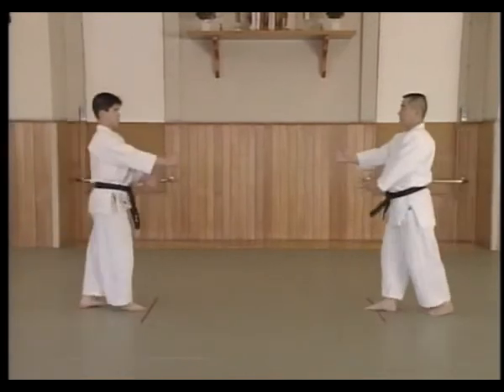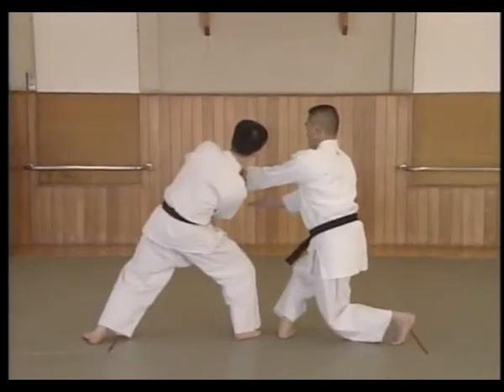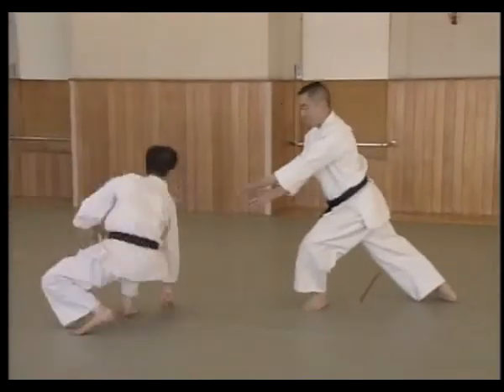For Mi'i Hami Kamai, shuffle in. Uke grabs Shite's left hand with his right hand and pulls. Shite moves with Uke's pull, cross steps in behind Uke, and shuffles forward and throws Uke to the mat.